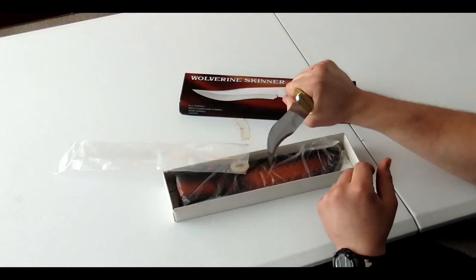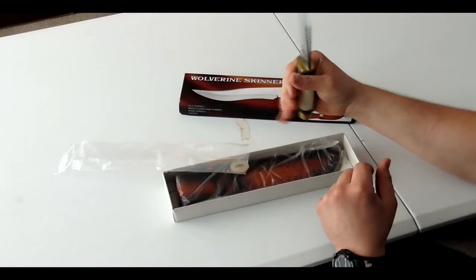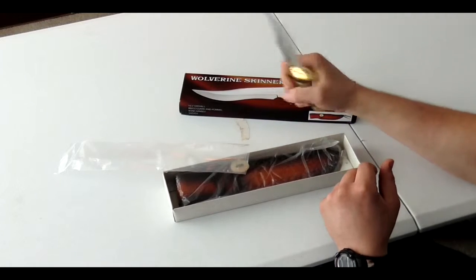Feels good in the hand, you get a nice soft grip. It doesn't feel awkward, feels very comfortable.